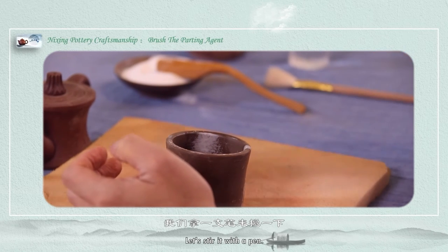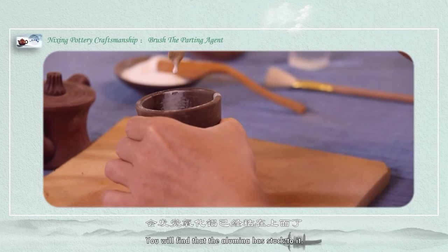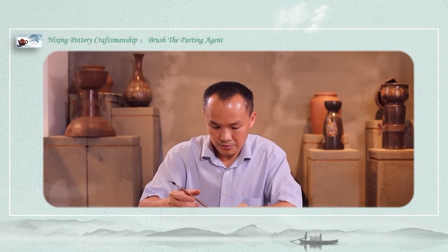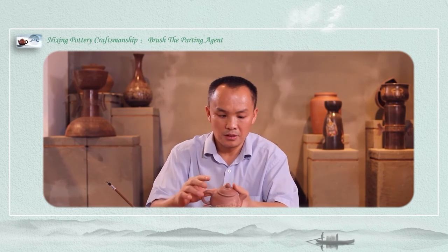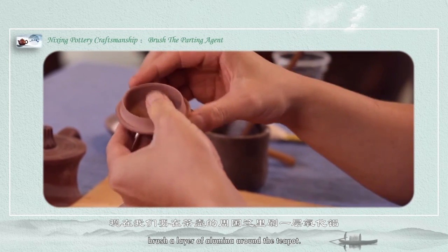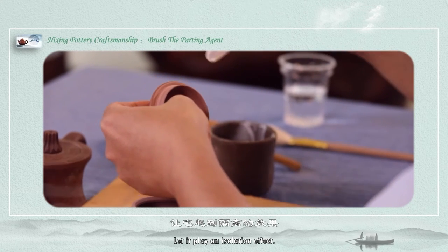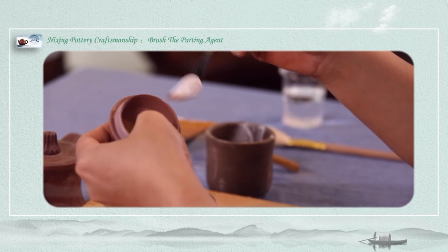Let's apply it with a brush. You will find that the aluminum adheres to it. This is the teapot. Let's open the lid. Now we are going to brush a layer of aluminum around the teapot. Let it play an insulation effect. Turn it around, then coat it.